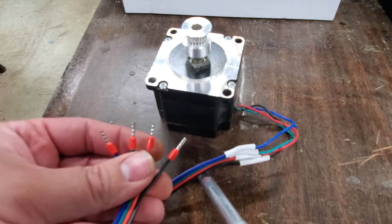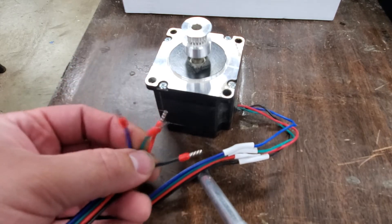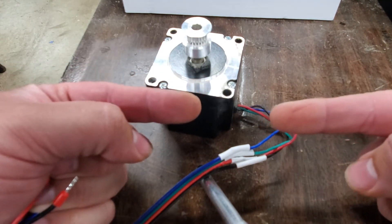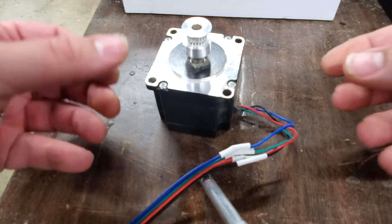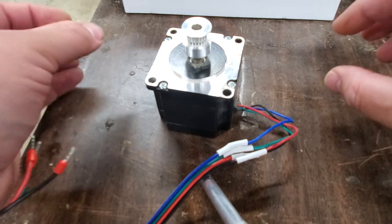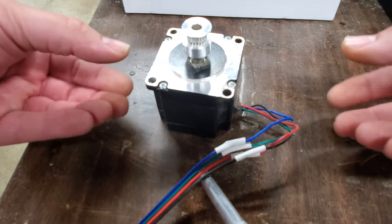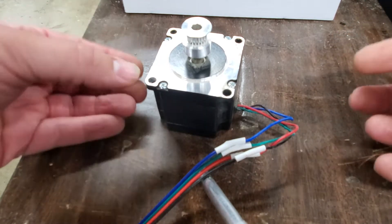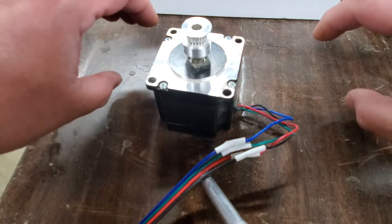Now, how stepper motors reverse their polarity. When you have two motors facing each other, to make the axis roll in unison, one has to be going the opposite direction of the other. When they're facing each other or opposing, they roll the same direction, but if you line them up, they're rolling in opposite directions.